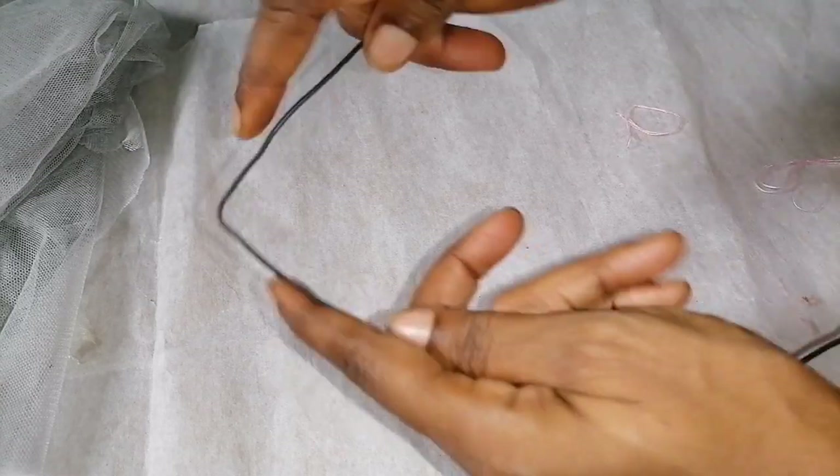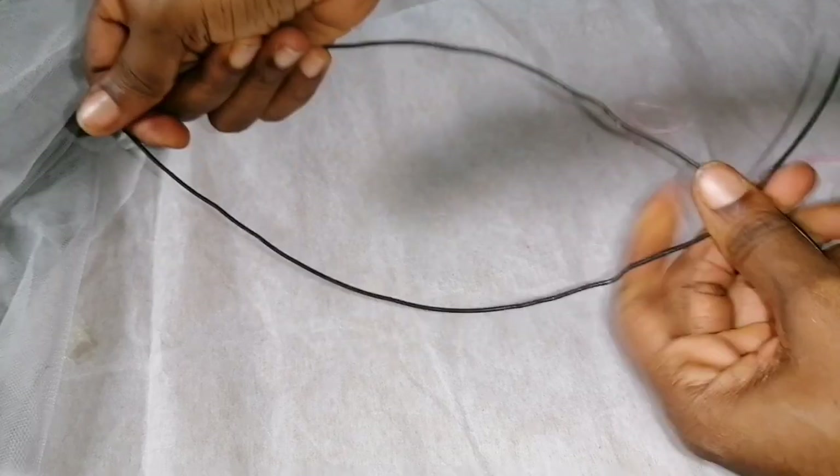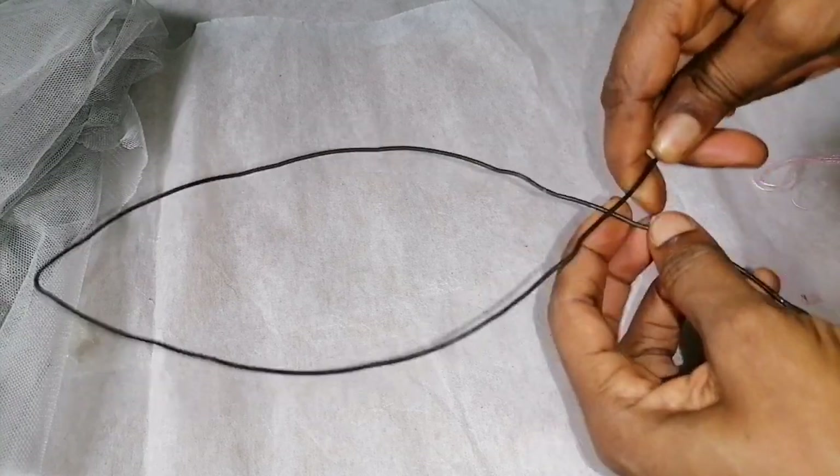I'll bend the wire into a kind of triangle shape, then straighten it to make it look like a leaf design, like so.